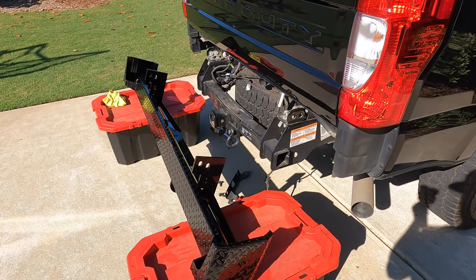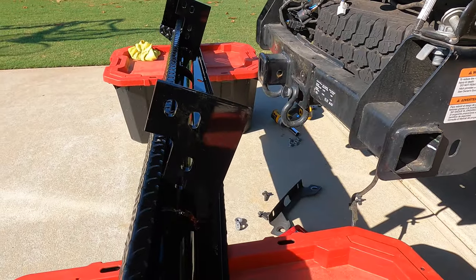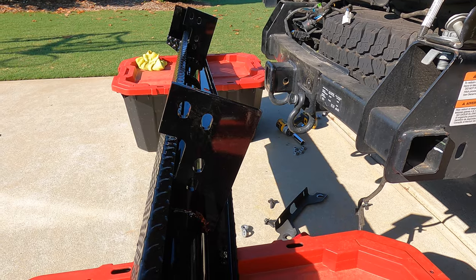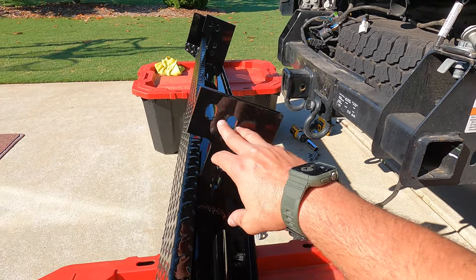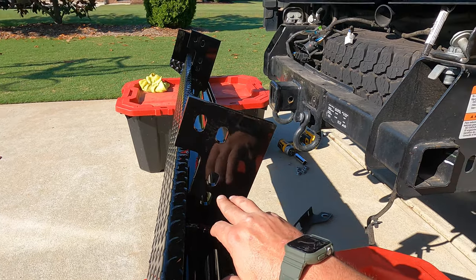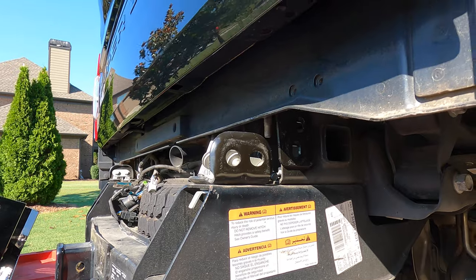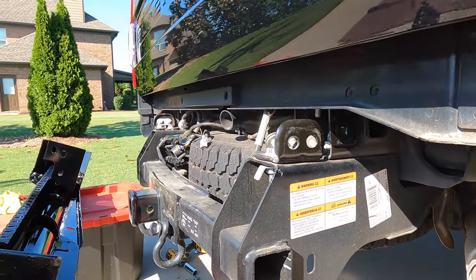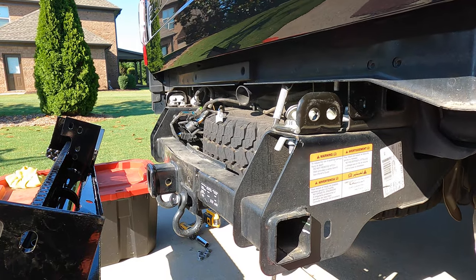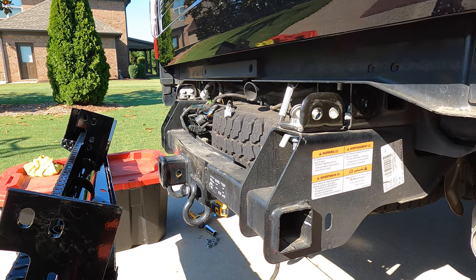I do not suggest trying this on your own. You could probably finagle a way to do it, but I'd hate to damage the bumper. I've just got these storage boxes propping it up. Again, these four holes will match up with these four holes here. I'm just going to get them started and tighten them down, reinstall my seven pin, reinstall my lighting for my license plate, and then that's it.